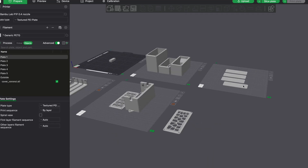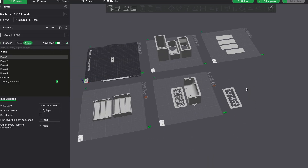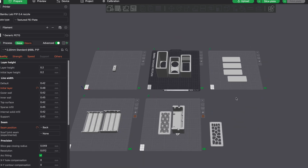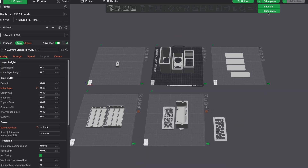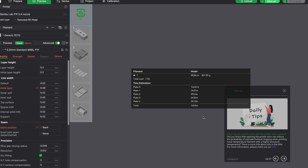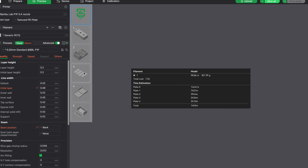All in all, the printing only used about 300 grams of filament and took about 14 hours. I printed this in Bamboo Labs PETG High Flow in both green and yellow — why I chose those colors I don't know. I actually kind of don't like this color combo; I wish I would have done something else, to be honest.